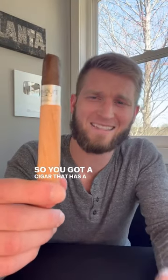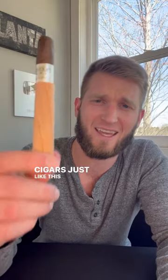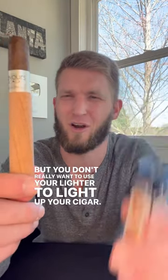So you got a cigar that has a little cedar strip on it from Collateral Cigars, just like this one, but you don't really want to use your lighter to light up your cigar. Do you have any options? Yeah, you've got a lighter right here.